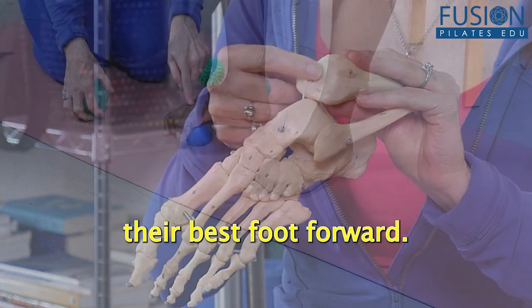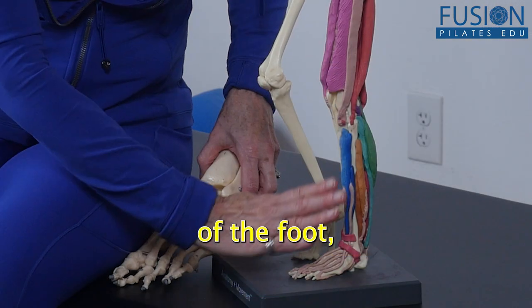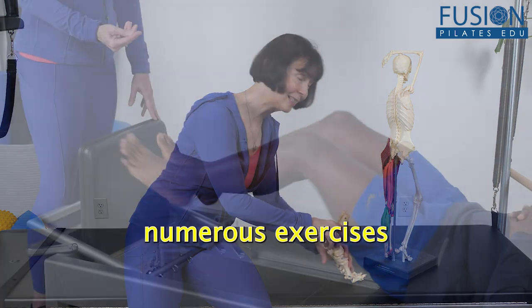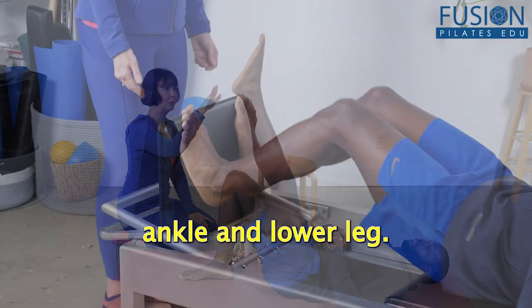Help your clients put their best foot forward. In this workshop, Nora St. John takes you on an in-depth exploration of the anatomy of the foot, reviewing bones, muscles, and biomechanics through numerous exercises designed to balance forces around the foot, ankle, and lower leg.